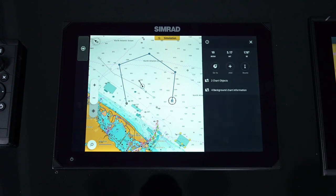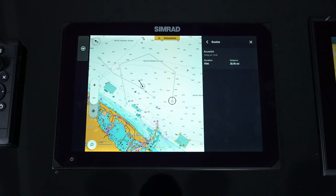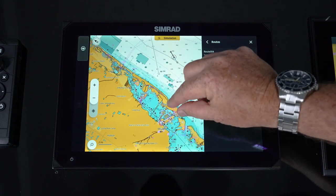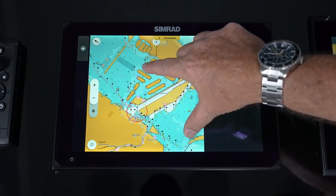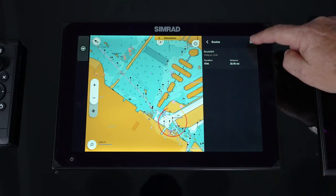You go to finish. We just created a route real quick and simple. Another way you can use routing is a hybrid mode where we're going to actually add auto routing capabilities.